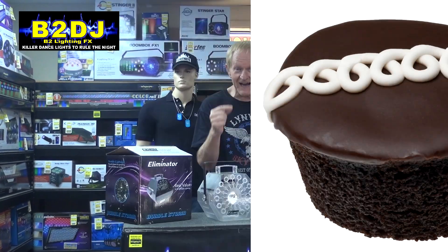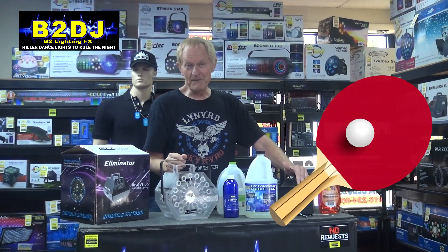Did you know — I'm not positive about this — but you know the cupcakes that you buy in the store with the white filling inside? Check this out, let me know if you find this to be true. That is supposedly one ingredient away from a ping-pong ball. So when you're eating that cupcake and enjoying that white fluffy stuff in the middle, well, think of it like this: one more ingredient, you're swallowing a ping-pong ball. Anyway, let's get going with this.